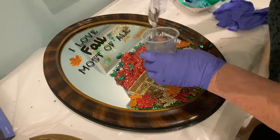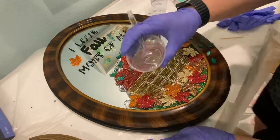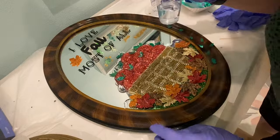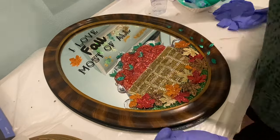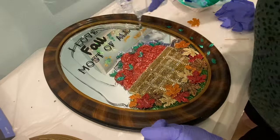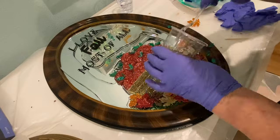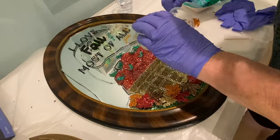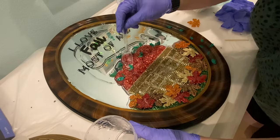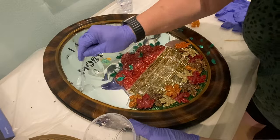Next is the resin. I mix the resin up off camera. The resin I'm using is CraftResin crystal clear, one-to-one ratio — you mix slowly in a cup for three minutes. I let it sit for about 15 minutes so that some of the bubbles would dissipate, and then I spread it on the project. I usually drizzle it over the glass first and then up and around the edges to make sure it gets in all the different areas, using my spoon to spread everything out.